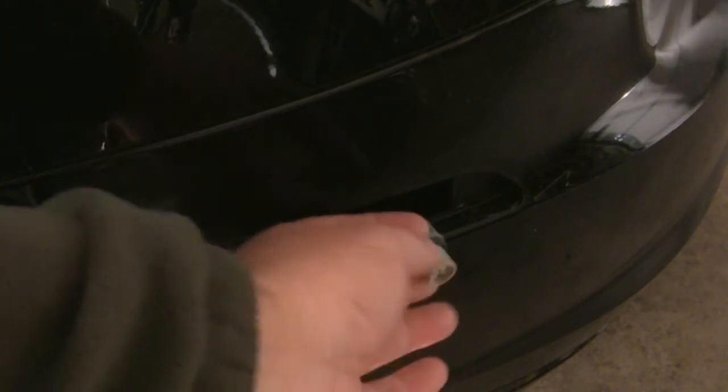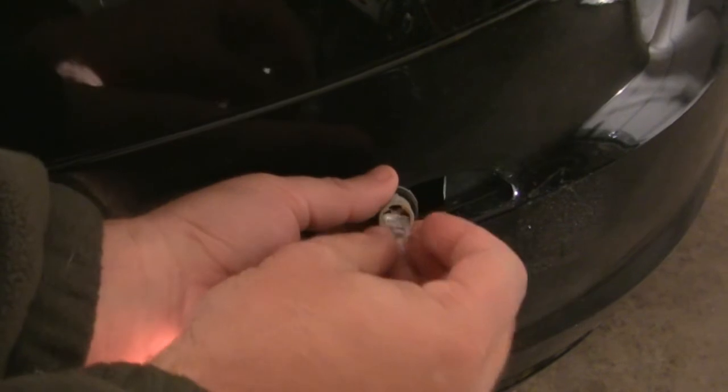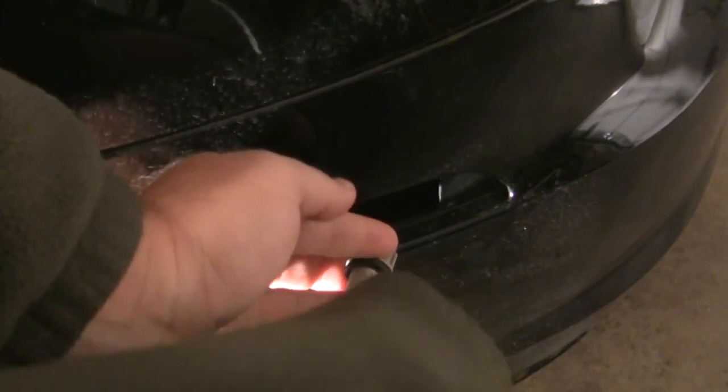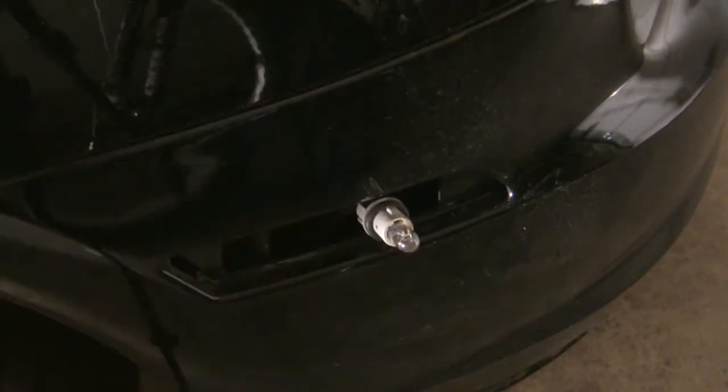Pop in the new bulb. I'm wiping off my fingerprints because the oily residue may burn the bulb out faster.